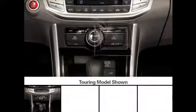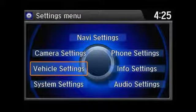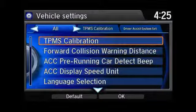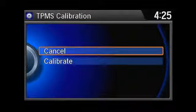On touring models, press the settings button. Next, select vehicle settings, and then select TPMS calibration. And finally, select calibrate.